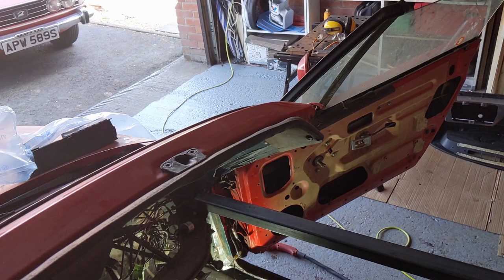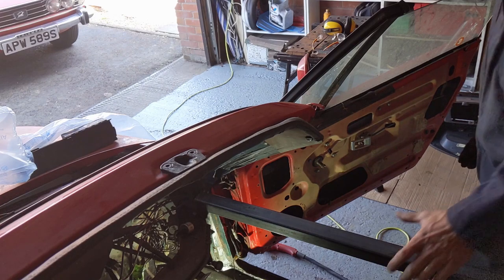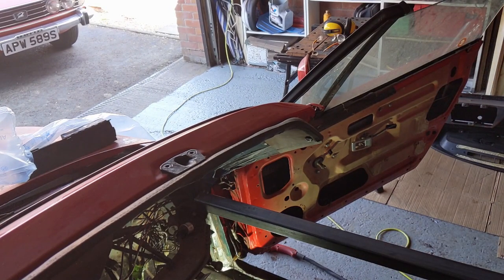I thought I was videoing myself loading that in place but it looks like I just took a photo, but I hope that is strong enough. We've got this in place and that's not taking too long, so we can probably move around and do the same on the other side now.